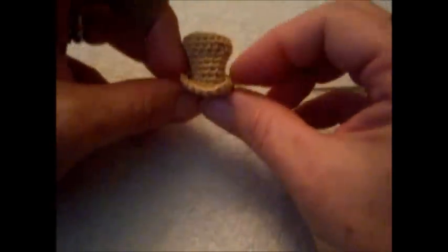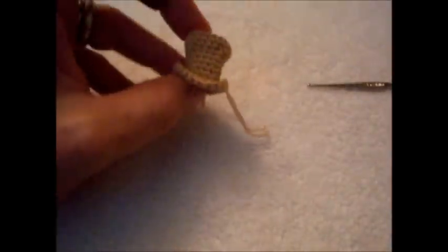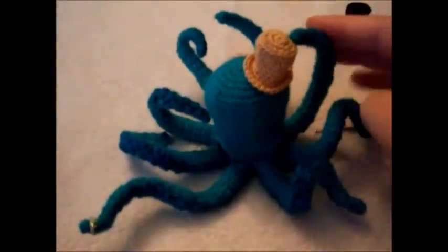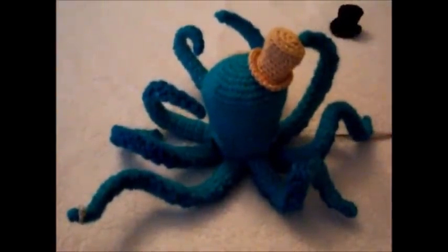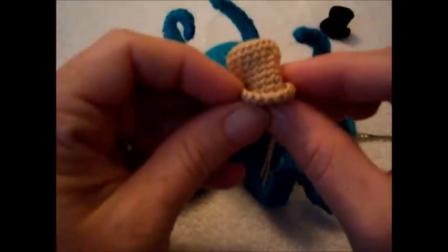Let me show you what it looks like — contrast and compare with his bulbous head. And here we are. Hope you enjoy! Tip of the hat — I hope you enjoyed everything. Bye!